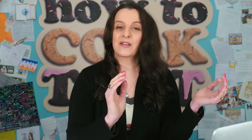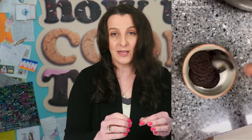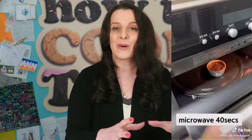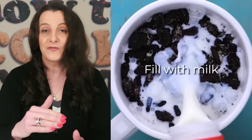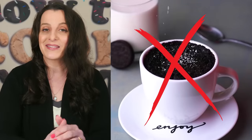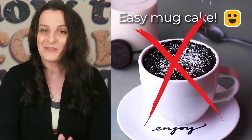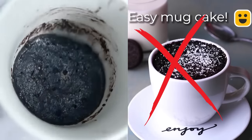This recipe all started from a viral TikTok where a girl took four Oreos, mixed them with enough milk to make a thick sludge — not a lot of milk — and microwaved it to make a small cake. You can make this work: just use four Oreos, don't fill the cup with them, don't fill the cup with milk, and don't expect a full cup of cake — it'll be a little bit down the bottom of your cup.